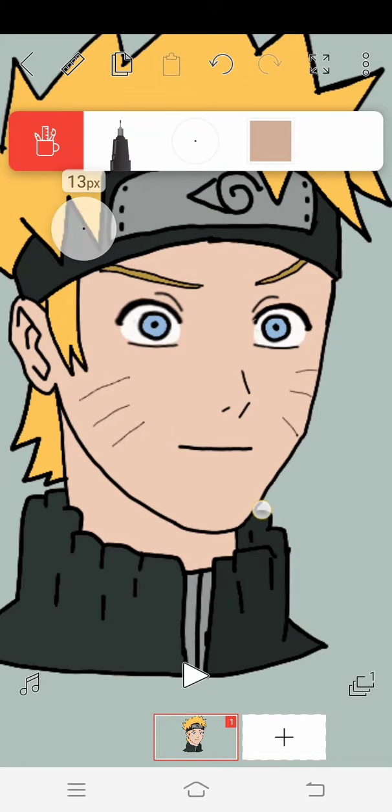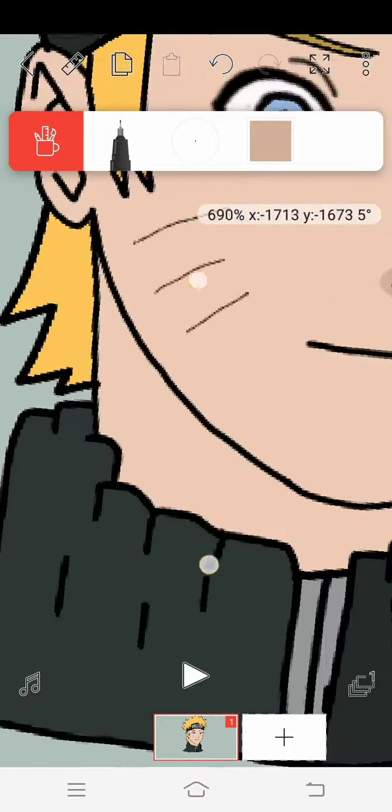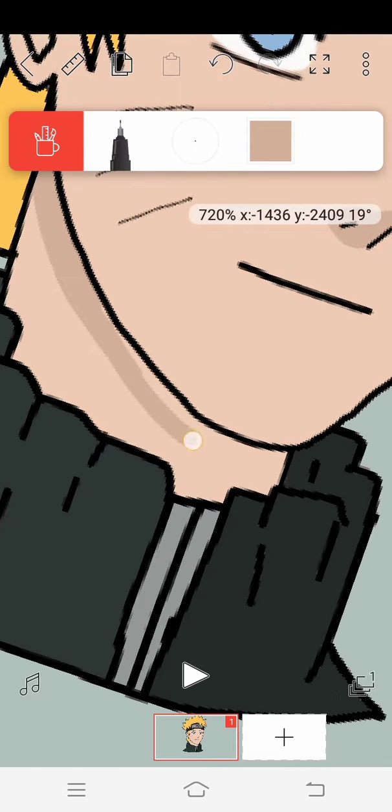Tip number 4. Draw on a wide screen. If your phone has a smaller screen it will be difficult for you to draw well. Drawing on a wider screen — for example on a tablet — is way easier than on a smaller screen.